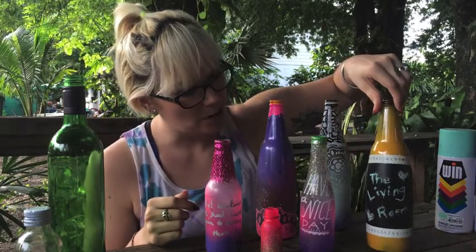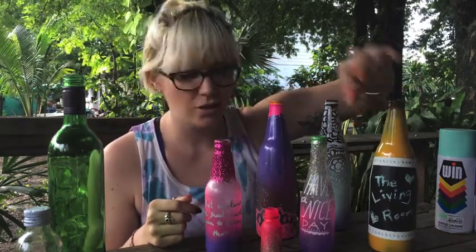As you can see I have some chalkboard paint — you can write little quotes or little sayings. I had some students do song lyrics, and one of mine was a quote from one of my favorite books, The Awakening. But anyway, let's get right to it and I'll show you how to do some DIY art bottles. Here we go.